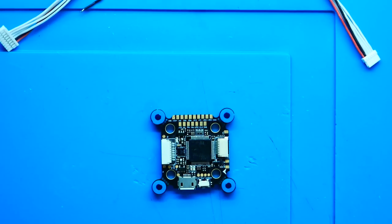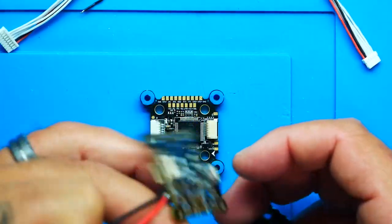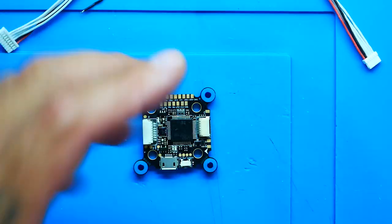Moving on to the meat and potatoes - look at that flight controller. I'll tell you what the convertible feature is: it's something we've seen before. You'll take the ear and snap it off, turning your 30 by 30 into a 20 by 20 convertible. So you'll basically be able to convert your 30x30 mount to a 20x20. Not new to the market - the Flight One Lightning H7 also does it. I'll link that video too.